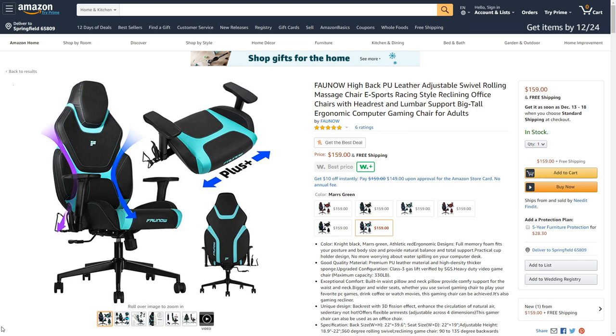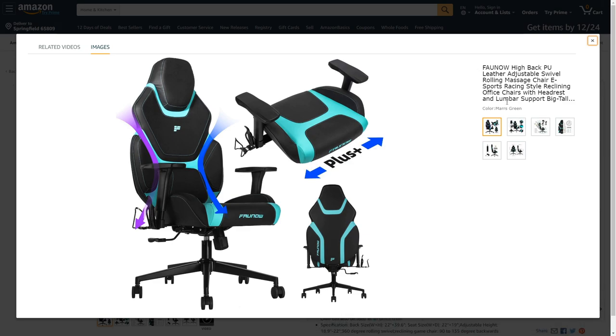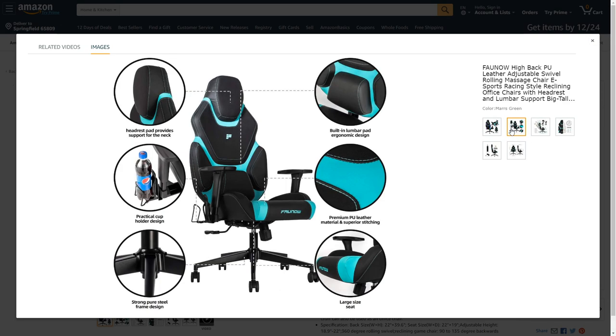This is the one I personally picked out. I love the color scheme — it's a solid-looking gaming chair. It's got a plus-size seat, which is great for bigger guys like me. The padding is nice, it's got a great headrest, and the lumbar support is very nice — it really feels good on my back.